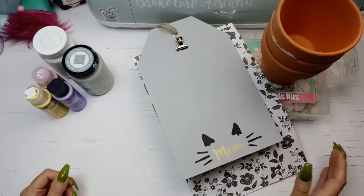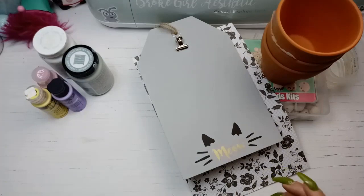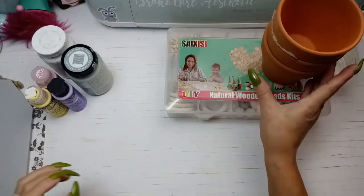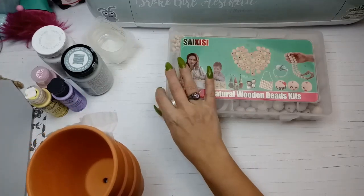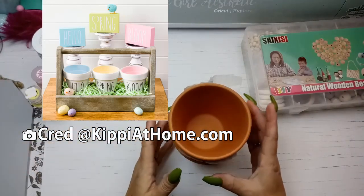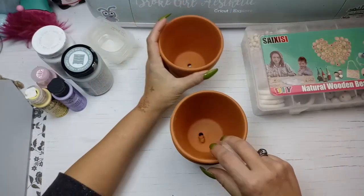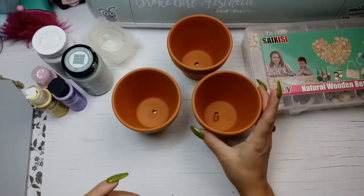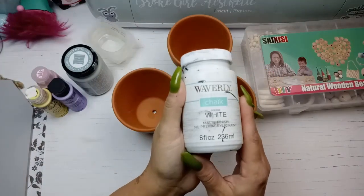Today I'm going to work on some stuff for the Plaid collab. I've got some stuff gathered here and first I'm going to start out with these terracotta pots. I saw a thing on Pinterest — I'll put it up here somewhere — and I'm going to do a slightly different version but basically the same kind of thing. I'm going to take these three pots and paint the exterior white using the Waverly chalk paint in white.